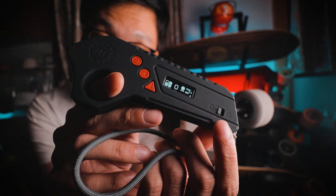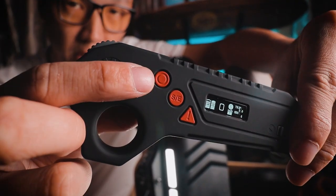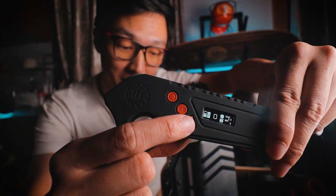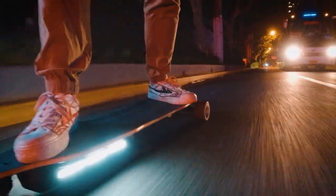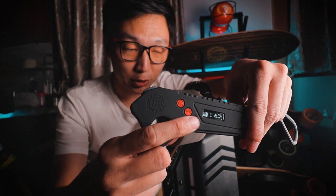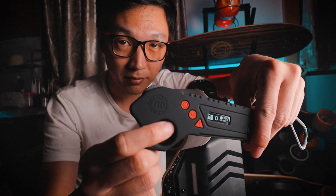There's a forward and reverse switch, and this remote charges via USB-C. The power button also turns on the light on the side of the board — press it twice to turn the light off. There's a button to switch between eco mode and sport mode, and of course the turbo button. When you hit the turbo button, the light flashes rapidly. Unfortunately, you can't turn off the light while turbo is on. Also, you can't turn off turbo using the turbo button — it only turns turbo on. To turn off turbo, you need to press the speed mode button.